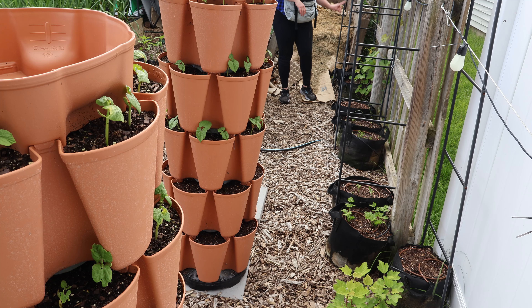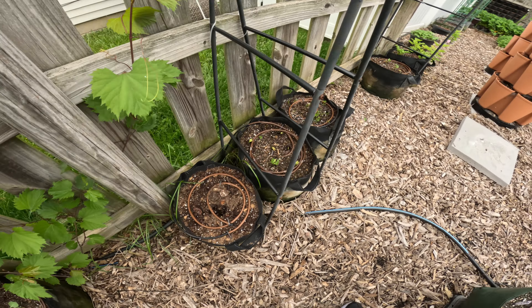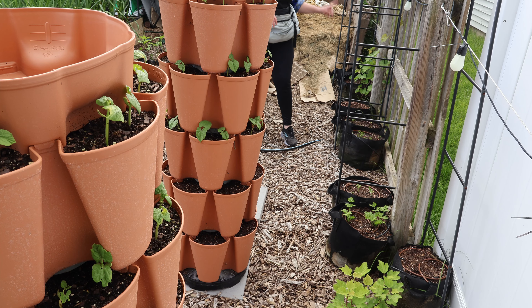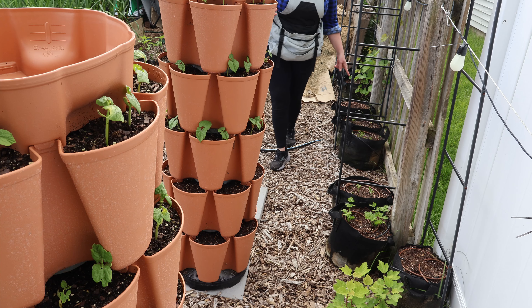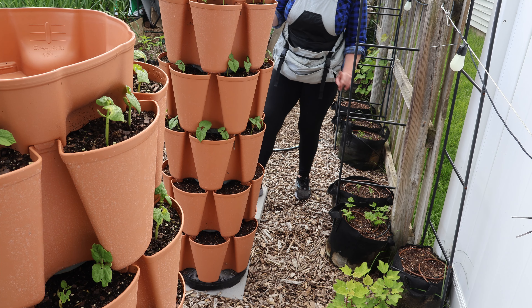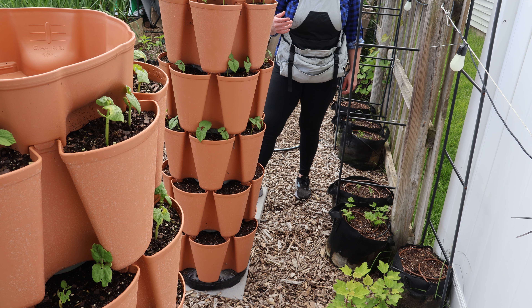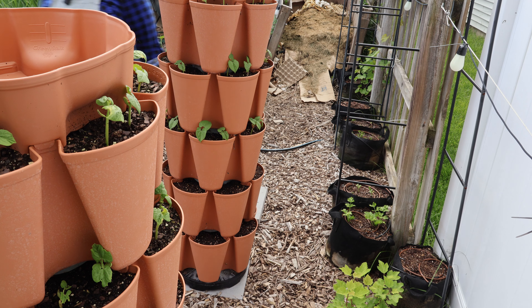Near the compost we have pole beans, golden acre cabbage, gladiolus bulbs, more pole beans going up these here. There's a big old grape plant that was dead but came back to life. Carrots, more pole beans, celery, dahlias — dahlias haven't done anything yet. We've got two currant bushes and a catnip.